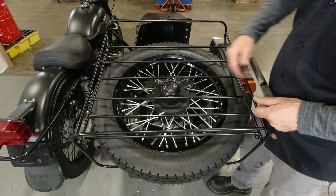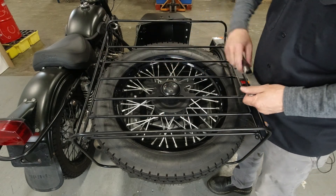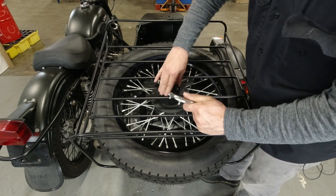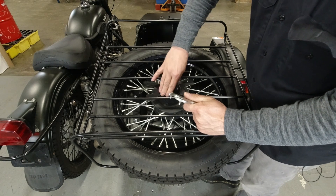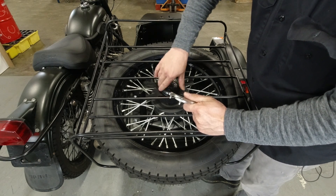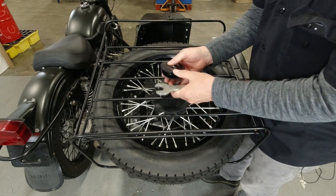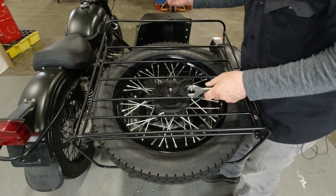The first order of business is to remove the spare wheel nut. I couldn't find my wrench so I'm using Sergei's — if he watches this video he will be upset that I borrowed it without asking. Set that aside, you'll be reusing it.